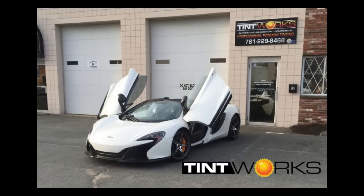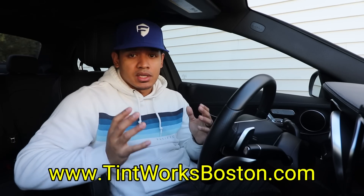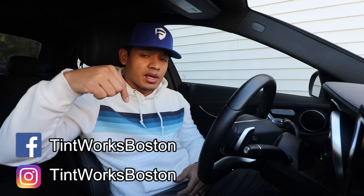What do you guys think? I think it looks amazing. I want to thank Rick and his team again for taking care of the car and providing amazing service. If you're in the New England area and need to get your car tinted, definitely reach out to Tintworks — you can go to www.tintworksboston.com or follow and message them on Facebook or Instagram. They're always doing some really cool cars, so give them a follow. I hope you guys liked the video — hit like below, make sure you subscribe, and I'll see you next time.